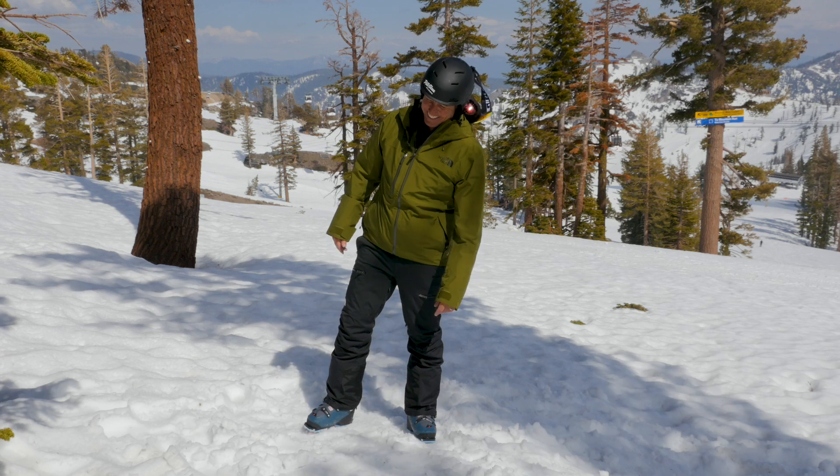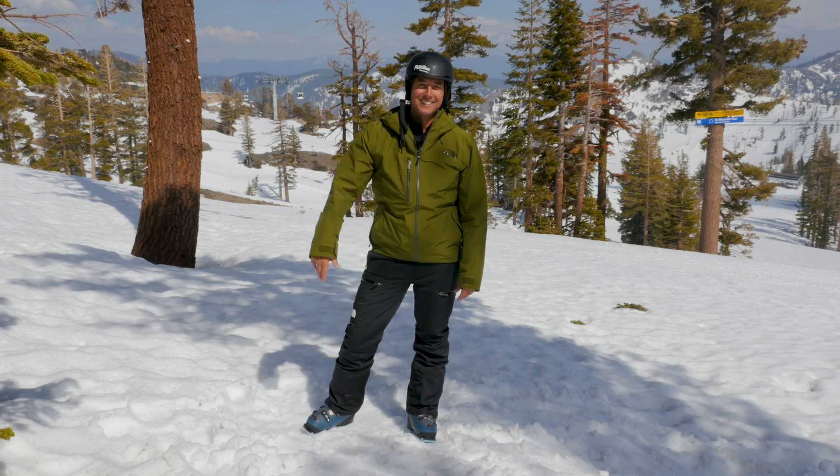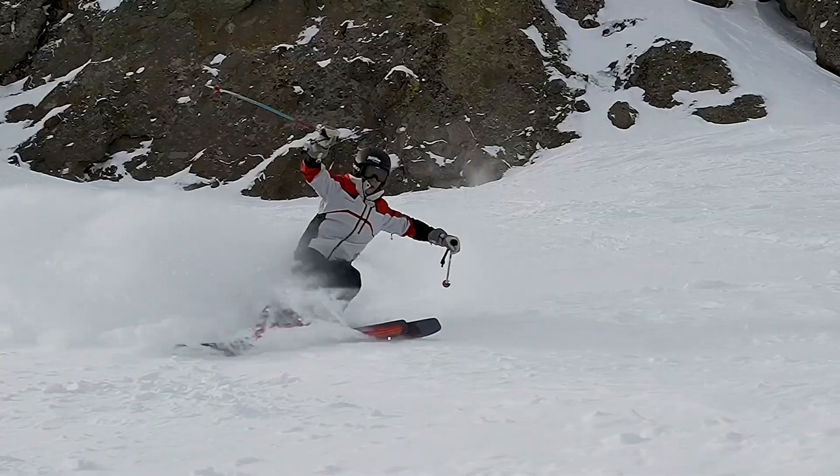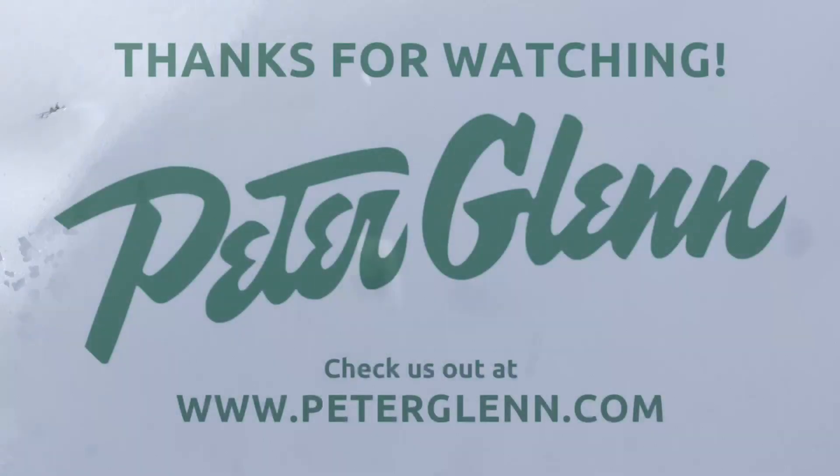Pro tip from Johnny Mosley here at Peter Glenn Skiing Sports — get the gear before you go. Have a great winter. I'll see you next time. Bye.